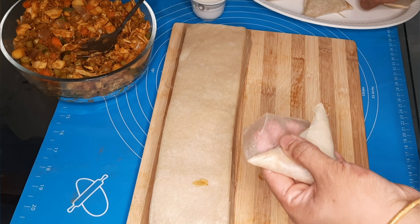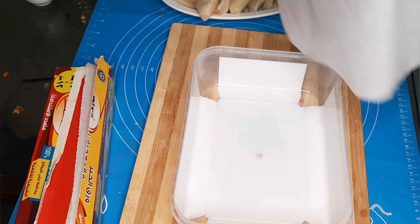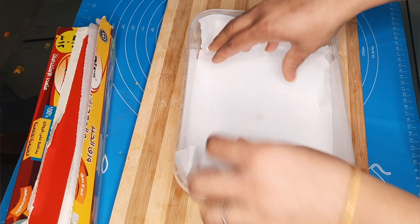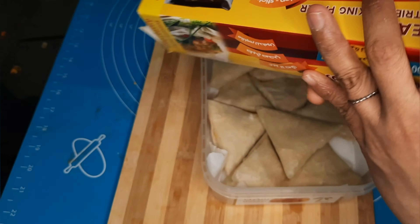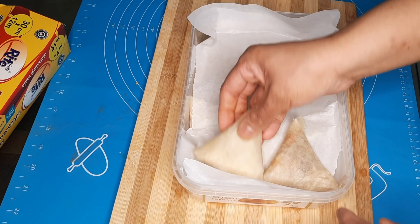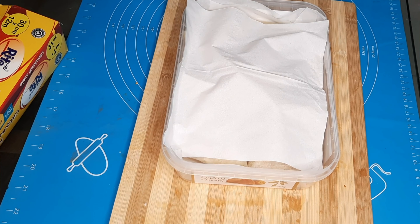I am ready to make some samosas. Put them in the container. We will store them for 3 days. Put a layer of butter paper in the pan, place all the samosas in the pan, then put a tissue paper on top and press a little bit tight.